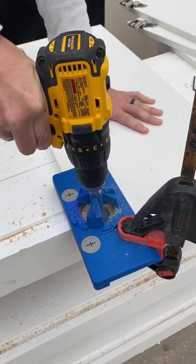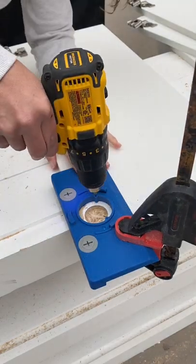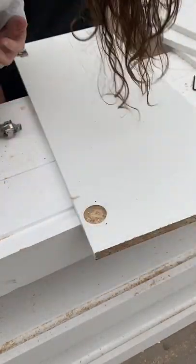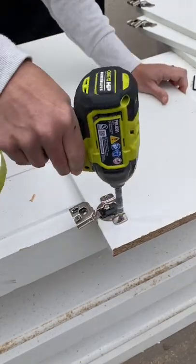I bought these super cheap IKEA cabinet doors for extra storage above Brianna's closet. I had to cut them down to size, which cut off one of the hinges, so I'm using my Kreg hinge jig to make an additional hinge.